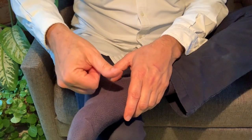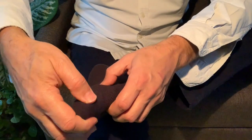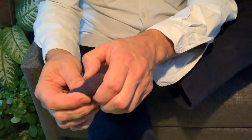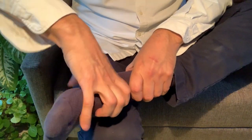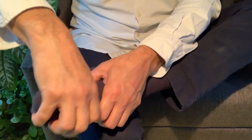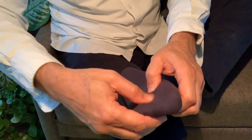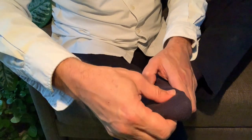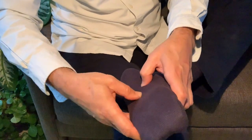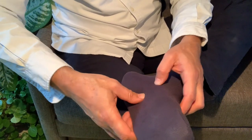Try to press perpendicularly with the extended thumb, doing that whenever possible with the extended thumb into all the different places that feel good. You can work on each toe and give a general bodywork. This technique is called Shiatsu — it's Japanese bodywork therapy. It's a generic word that describes pressure with the thumb, or pressure with the fingers in Japanese.